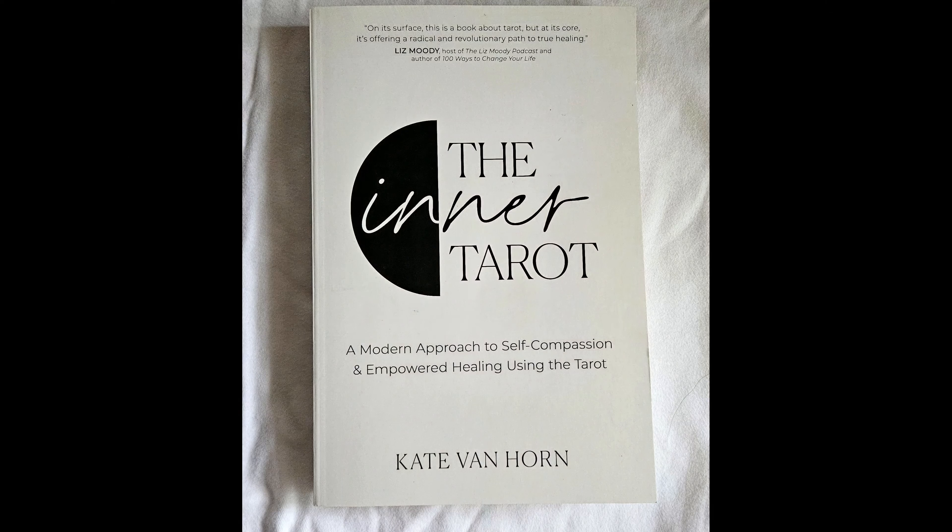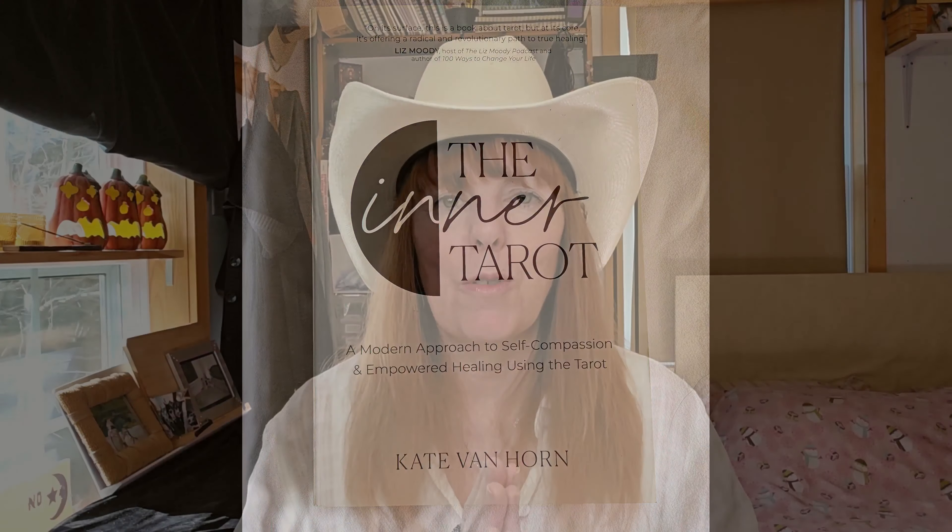Hi everyone, it's Rain here. Welcome to Healing with the Inner Tarot. In this series, I will be using this book, The Inner Tarot by Kate Van Horn, as my guide to a 78-episode healing journey that I'm very happy to share with you. So thank you so much for being here.